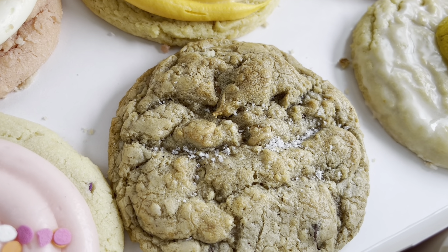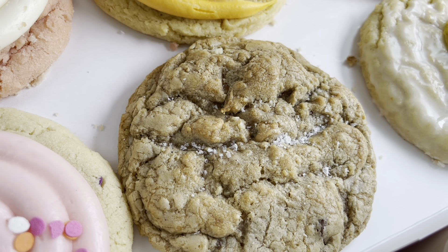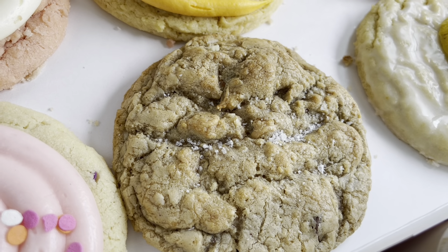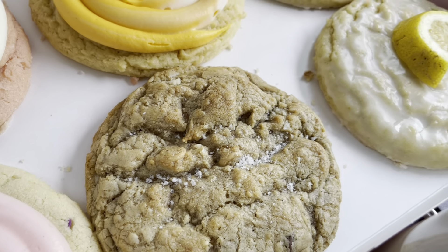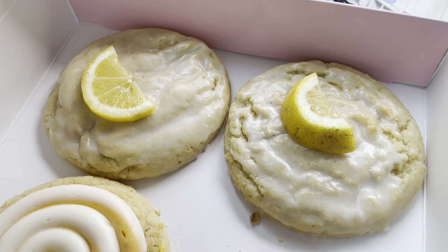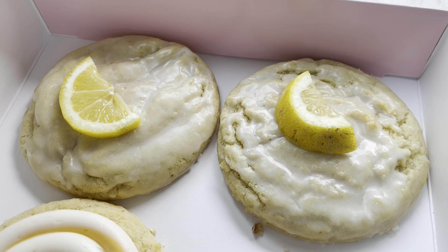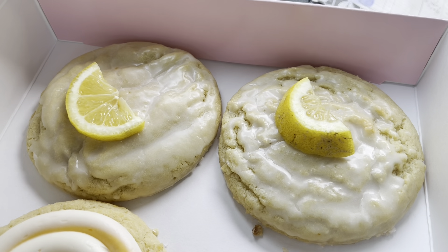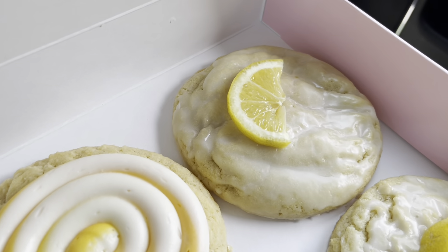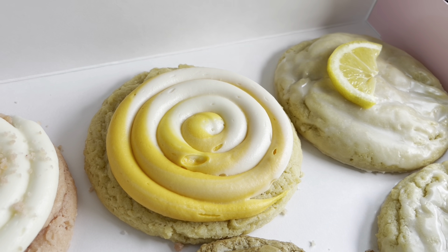I decided to go ahead and pop the confetti cake in the box. This is called Mom's Cookie, which I'm assuming is like a chocolate chip oatmeal cookie with sea salt on top and maybe toffee. I had to try that one — I'm not much for salt on top of cookies but some people love that. This is the flavor I had to get two of: the lemon glaze. It's definitely not the lemon meringue, which was amazing, but anything lemon I like.